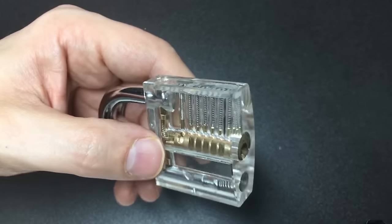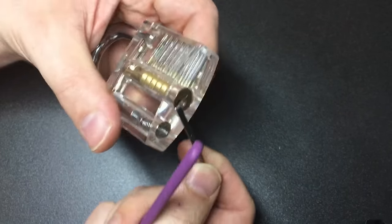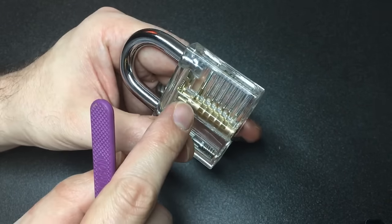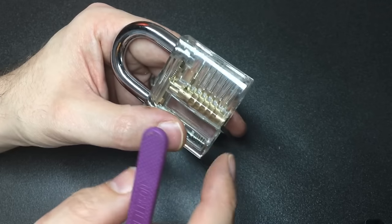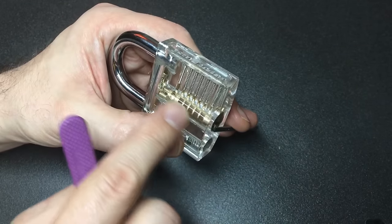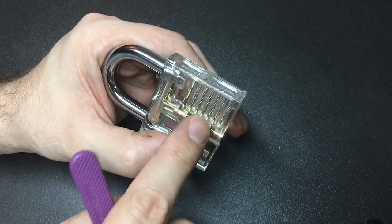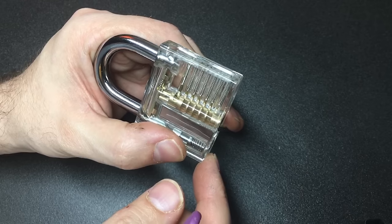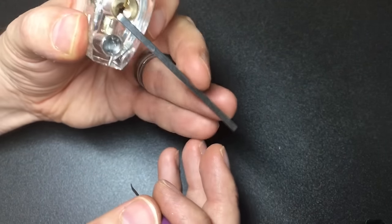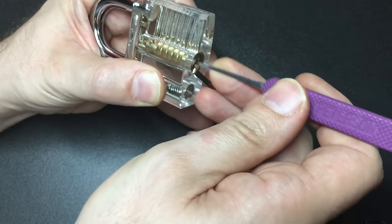Number one: you're using too much or too little tension. Too much tension is very common for new pickers because increasing the tension means you are more likely to feel a pin binding — it binds more strongly, you're pushing more force onto the pin laterally so it's sticking against the core and the bible a lot harder. If instead of holding normal tension you push that tension bar really far down...